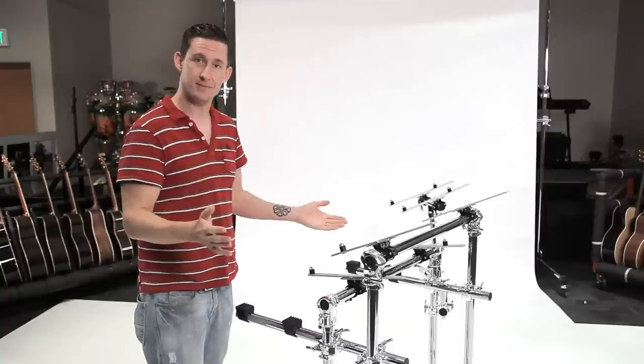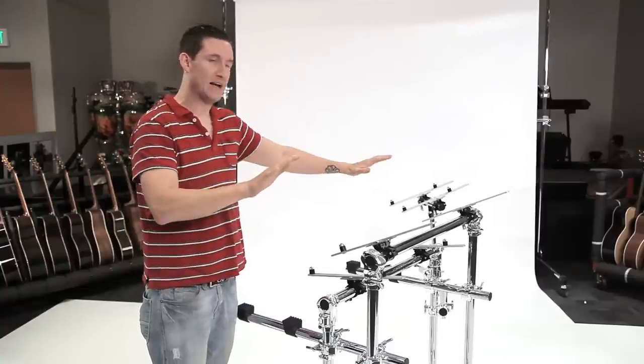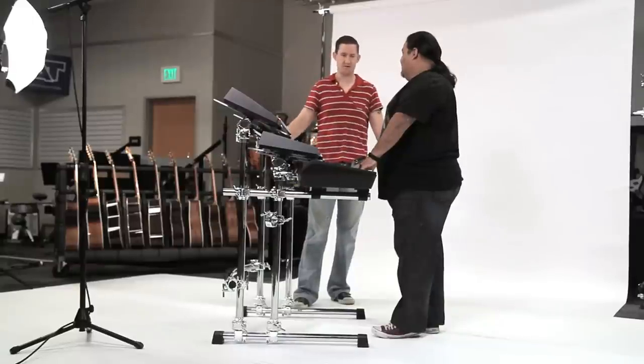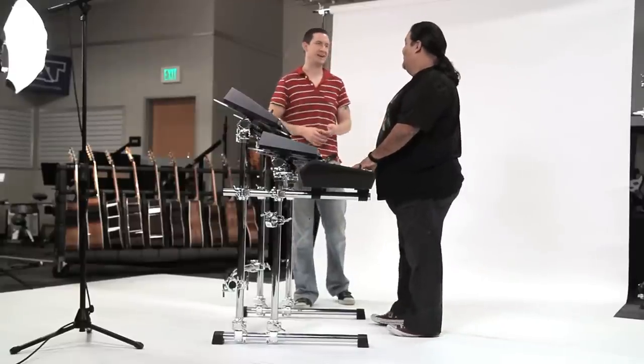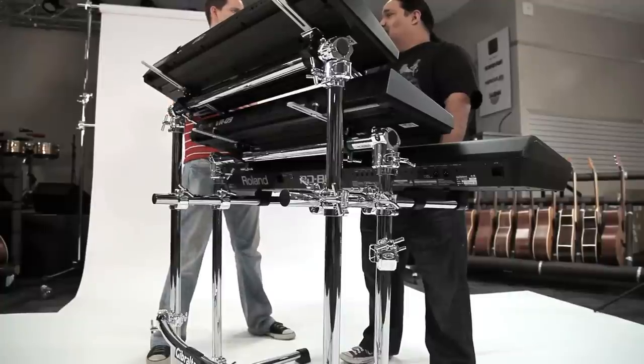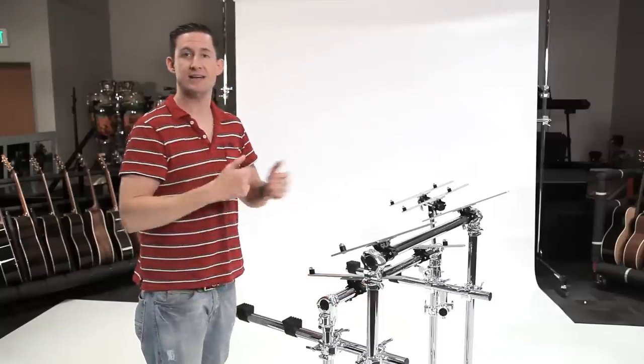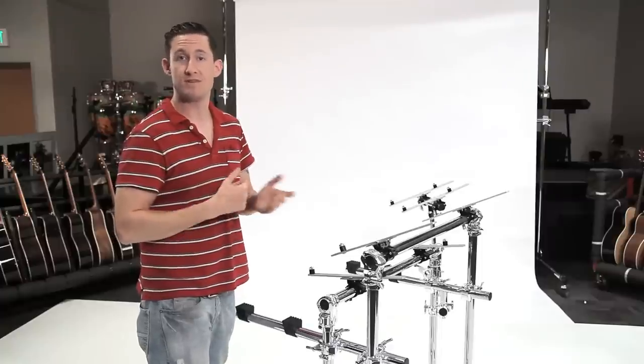It turned out I had to cut some down. I got the height and the angle that he wanted, and then we needed it to drop down to 51.5 inches. I measured exactly how many inches it was, took the top tier off, and cut right where I needed to in order to make it 51.5 inches.